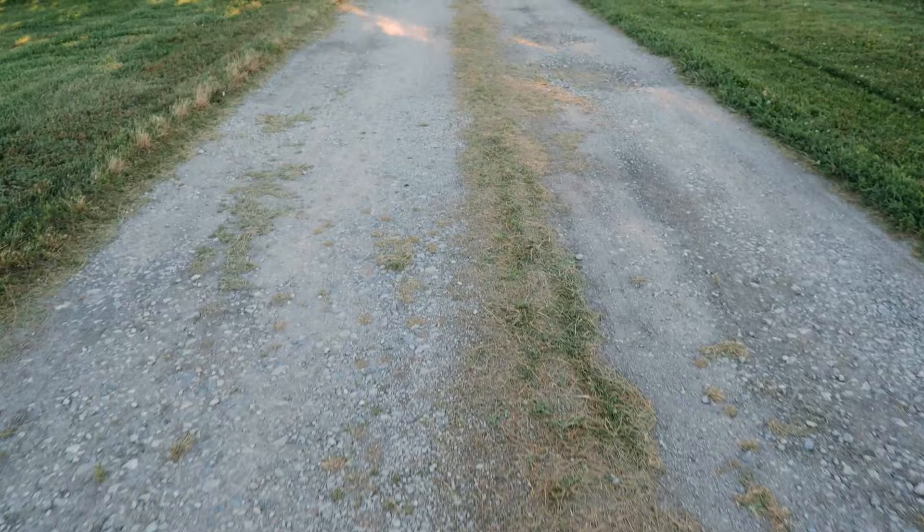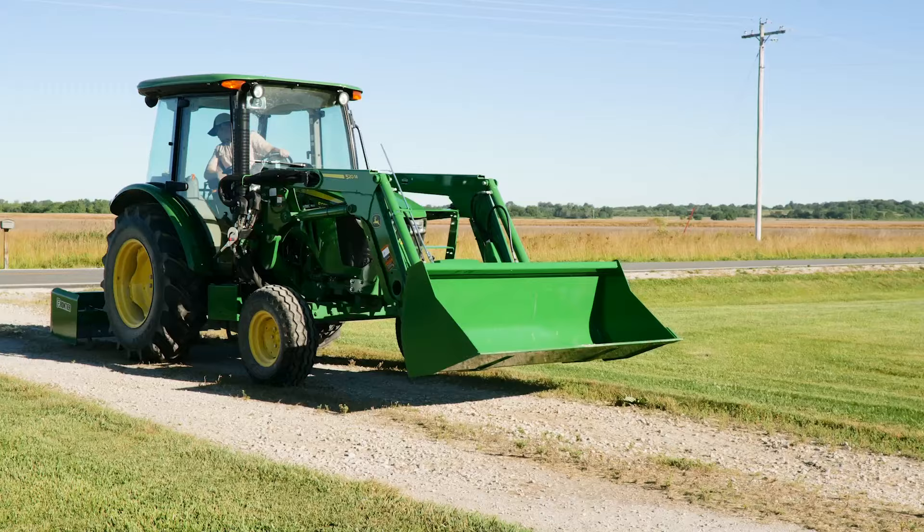By definition, the surface of your gravel driveway is made of loose stone. Over time, some of that loose stone will get pushed off, leading to erosion, potholes, ruts, and bare spots. Let it go too long and you'll have a repair project on your hands, which is exactly what's happened to this property owner's gravel drive.